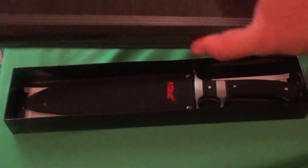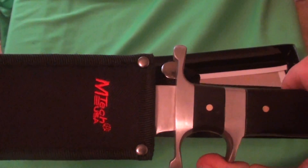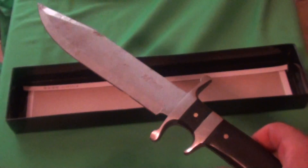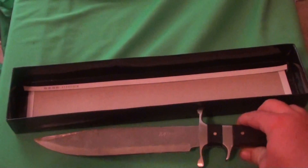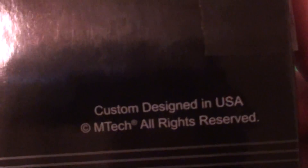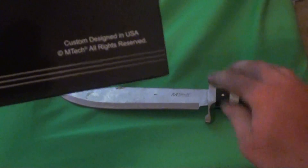Let's open up the box - M-Tech USA, not made in America. This is basically an M-Tech version of a Bob Loveless Big Bear. When I opened the box I was a bit disappointed - it's pretty obvious it's a Chinese-made knife. The box does say 'custom designed in the US,' which isn't false advertising since Bob Loveless did design this and he lived in the US, but it's clearly made in China.